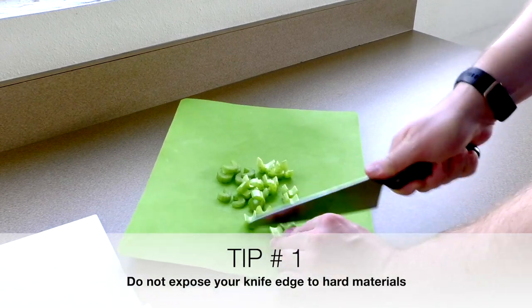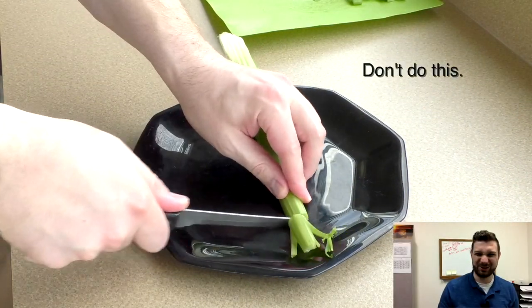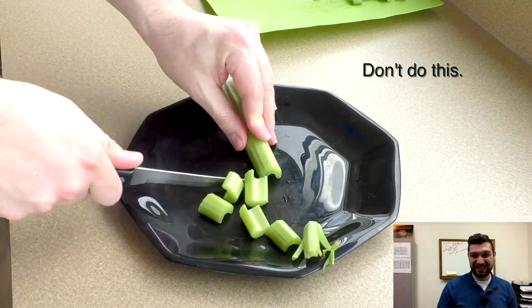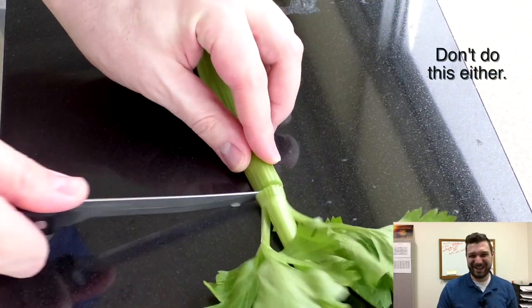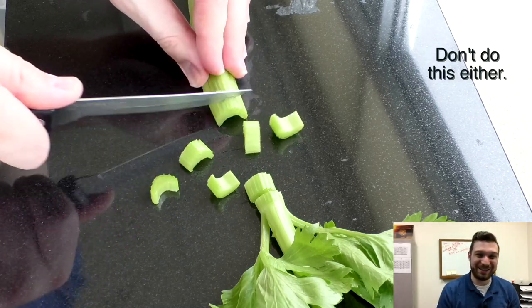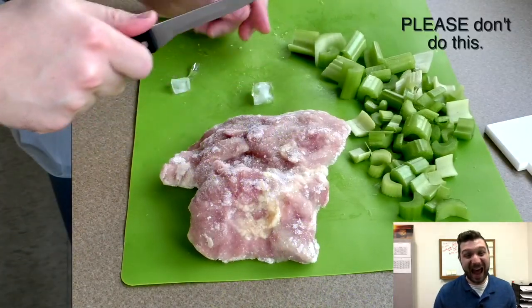Let me give you a few examples of things to avoid. Do not use your knife to cut on top of hard surfaces such as ceramic or glass plates. As the thin edge of your knife comes into contact with these hard surfaces, the edge is dulled. Another common mistake is to cut right on top of the countertop itself — even if you think you've cleaned it recently, this hard surface is really bad for your knife.